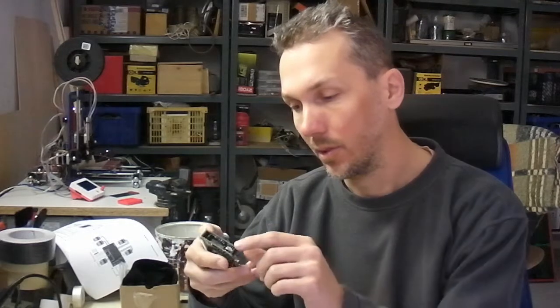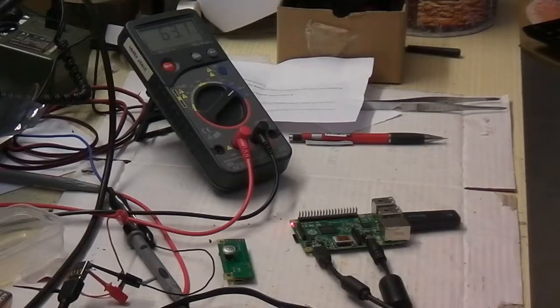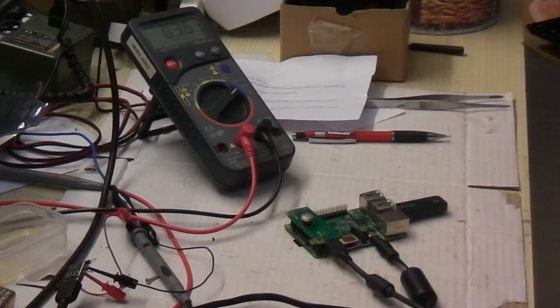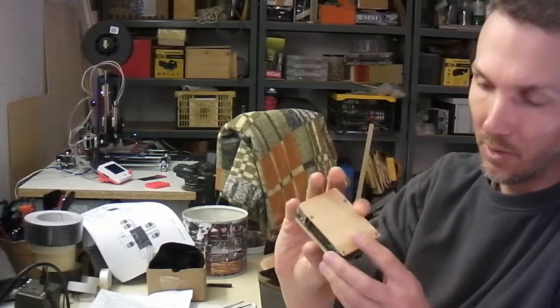I would like to make some measurements about the power consumption of this additional board. When the Pi is off without the board, it draws 63 mA. When the Pi is off with the switch, it draws less than 4 mA.